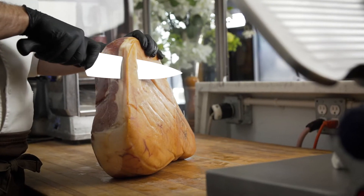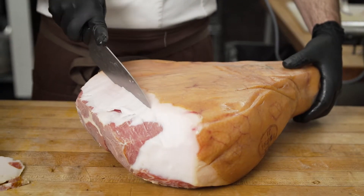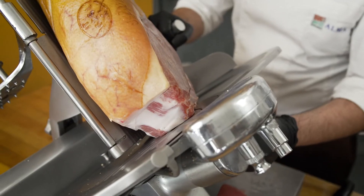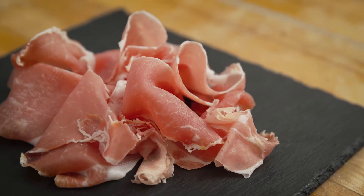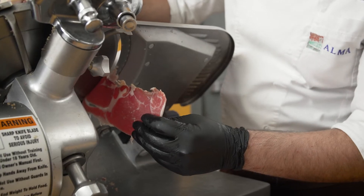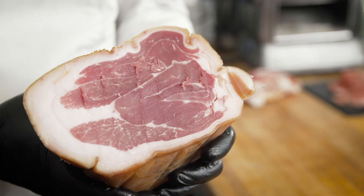I like prosciutto di Parma because it's a part of my culture. I am Italian and I grew up in Italy, and prosciutto di Parma is something that we eat daily. I tried different prosciutto in Italy, and prosciutto di Parma is for sure one of the best for its quality.